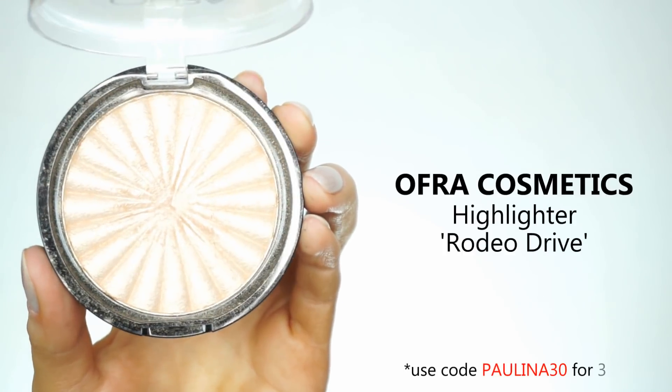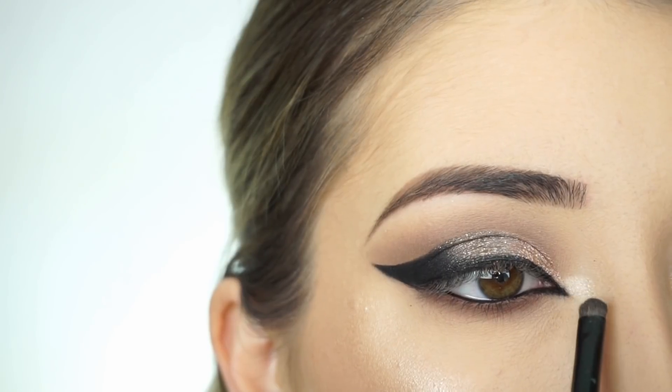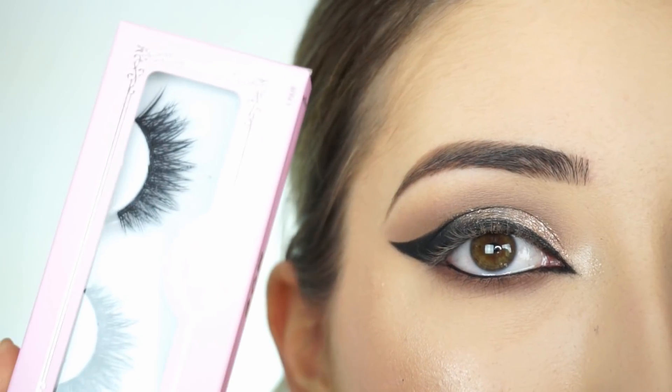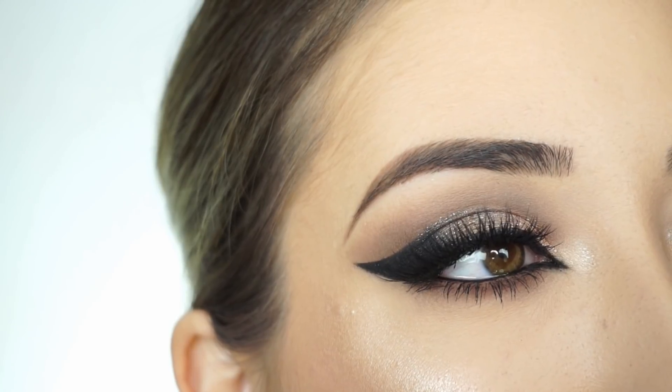Now to highlight my inner corner I'm picking up the Ofra Cosmetics highlighter in Rodeo Drive. With my Smashbox Precise Smudger Brush I'm going to highlight my inner corner. I'm now applying mascara and false lashes — today I'm using lashes by House of Lashes in Iconic. And that's the eye look done.